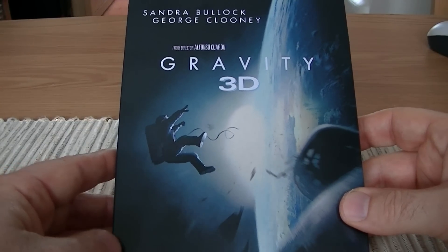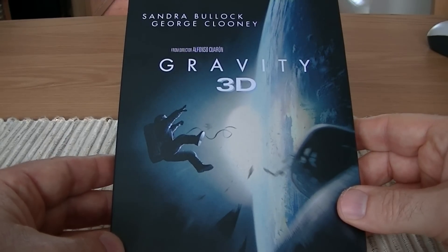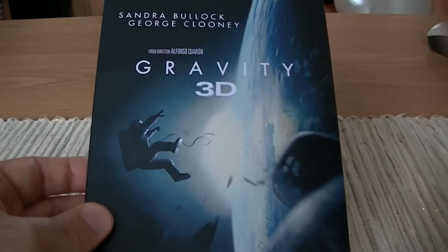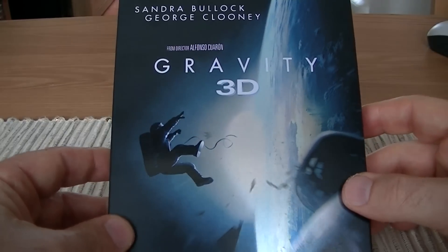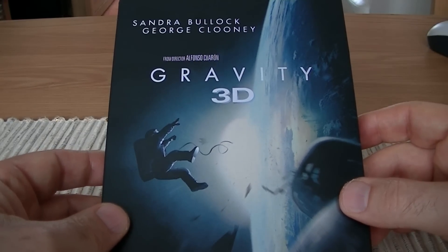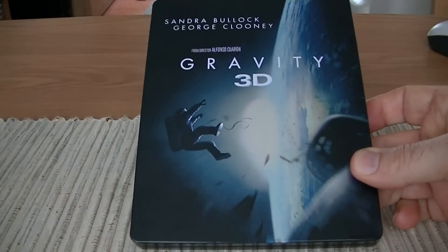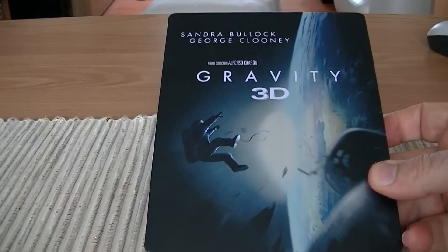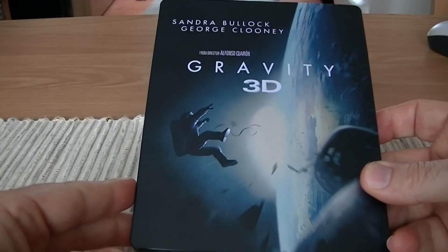So let's talk about the steelbook itself — some pluses and some minuses. The minus for me is having that big 3D logo that Warner Brothers seems intent on putting on all of their steelbooks to let everyone know it's 3D. I don't think that needs to be done. It comes with a J card — you can easily put 3D all over that. There's no need to print it on the steelbook and it does ruin the image for me.